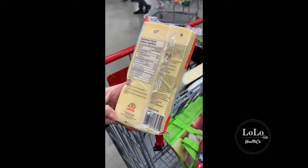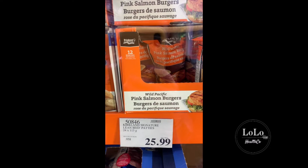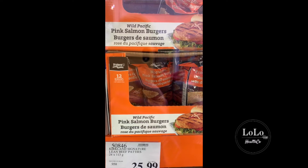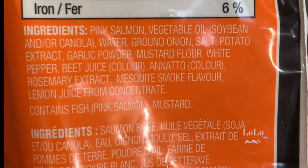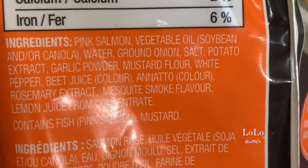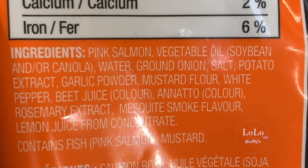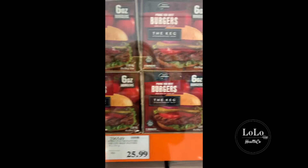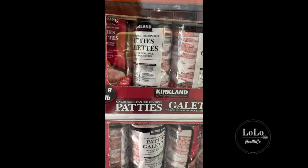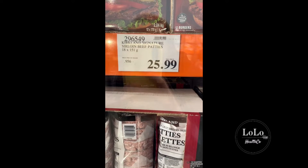Here we've got some wild Pacific pink salmon burgers for $26. As long as they're wild they should be good to go — let me double check the ingredients. Wild pink salmon is actually only one ingredient listed, but they've added a bunch of other stuff including vegetable oil and beet juice to make it look more pink. So that's a no-go. There are also some meat burgers here — I definitely would not eat beef that isn't organic and preferably grass-fed, so I would stay away from those guys.